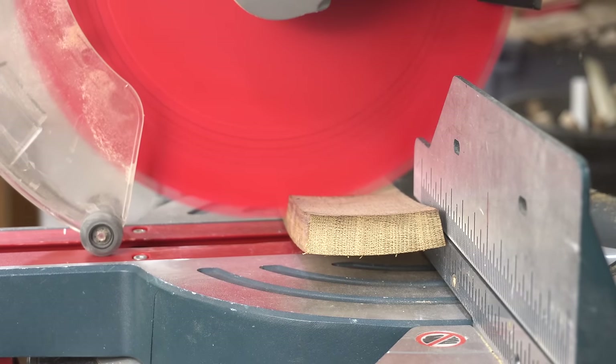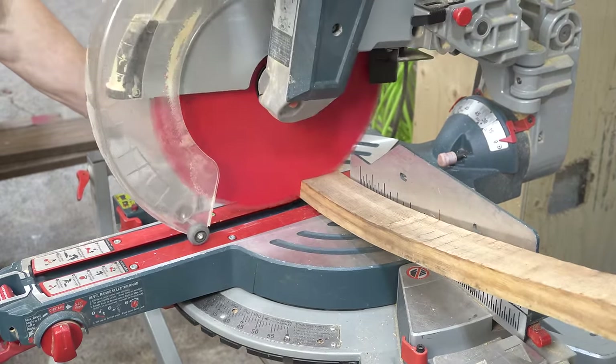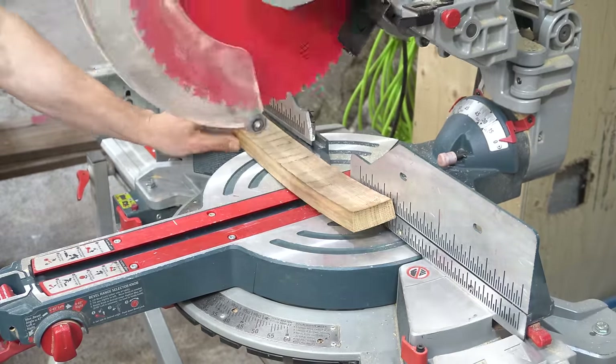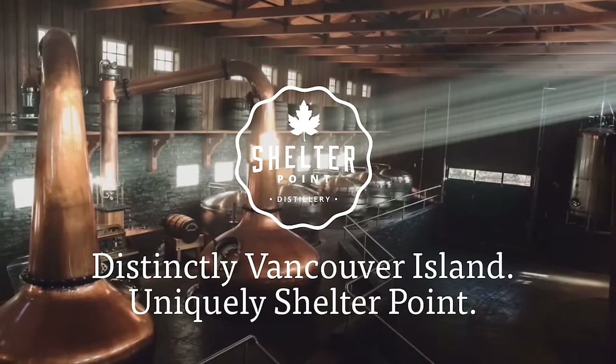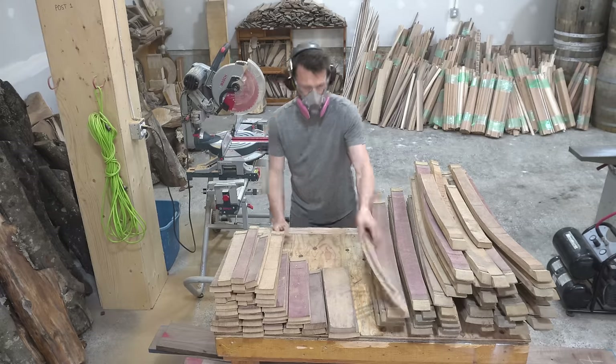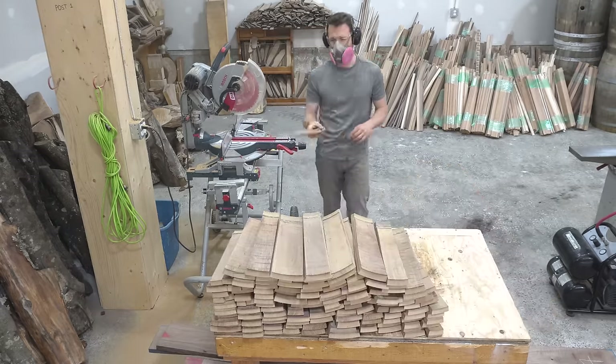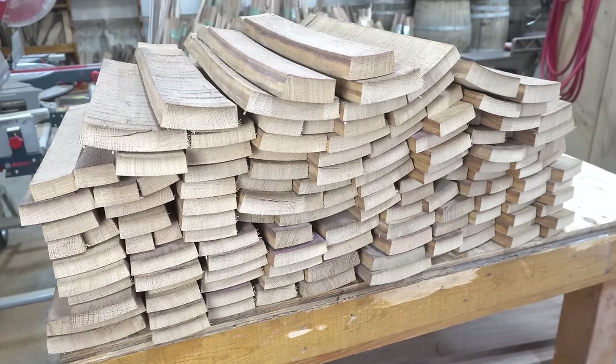I end up cutting about 4 inches out of the midsection of each one and I just cruised through doing this to all the staves. In case you're curious, all the barrels and parts of barrels in my possession have come to me from my local distillery. Once Shelter Point decommissions their barrels and no longer has use for them, they make their way on over to my shop where I have the best of intentions to one day break them down and repurpose the oak into some really cool projects.